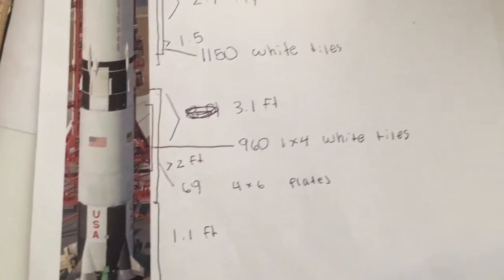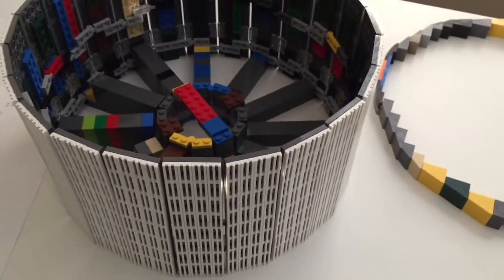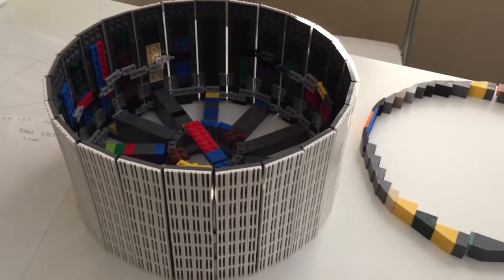As always, please be sure to like this video for more updates and subscribe to my channel to see some of my other awesome builds. I do very large planes and I sort of dabble in rockets here and there, as you can see — this is going to be a rocket.